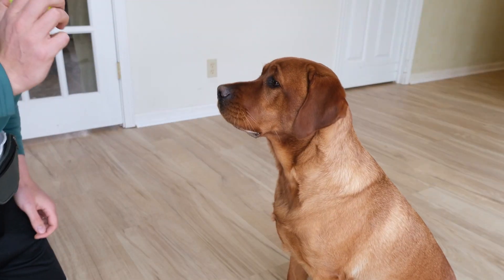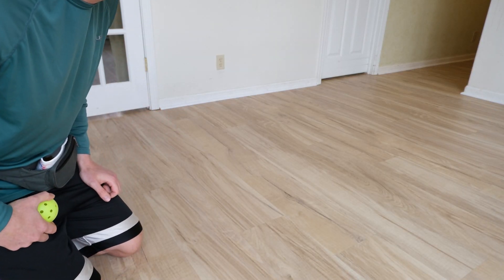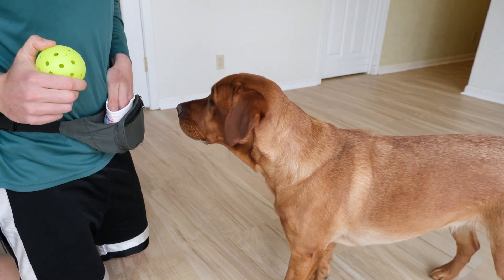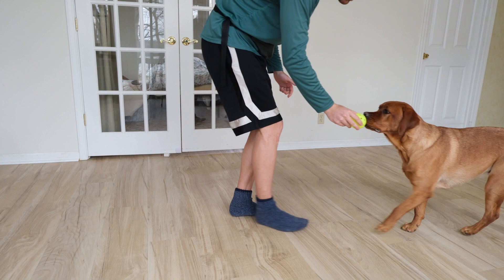I trained Ruby to put her nose on this ball by holding it in front of her nose and bridging her exactly right when she touched it. So she quickly learned exactly what I was asking her to do. Now I can even get her to follow it by bridging her from maintaining contact.